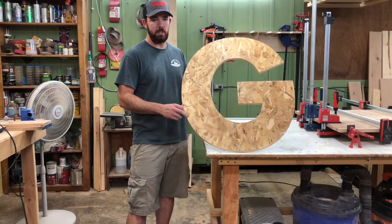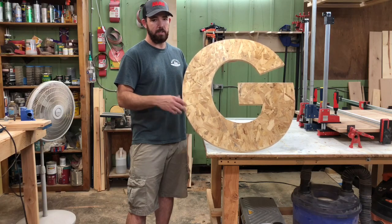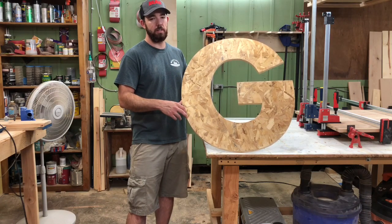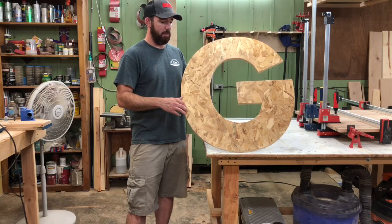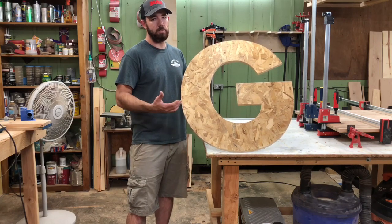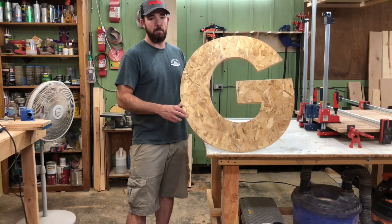Now if you want, you can absolutely stop at this step. You have a basic letter here — you can throw a round over on there, paint it, stain it, whatever, and it'll look good. If you are going to stop here, I would recommend using some sort of nice three-quarter plywood, not OSB — it just doesn't look very good when it's done. But for me, I'm going to put slats on there so it'll look basically like pallet wood, but I use 1x4 cedar that I have. I'll show you how to do that in these next steps.